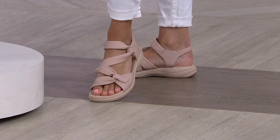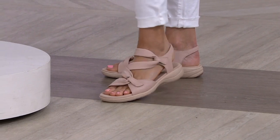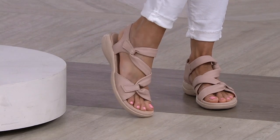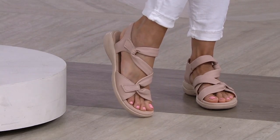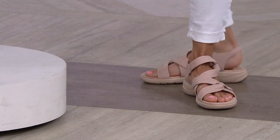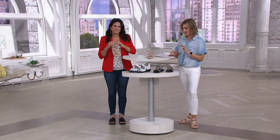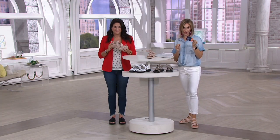Get your QVC size and take advantage of 25% off because this price goes away end of day tomorrow. You're saving $20 off the QVC price, but there is an expiration date on that savings. The easy pay is $13 and change a month with your major credit card for four monthly payments, or six monthly payments with your QCard.